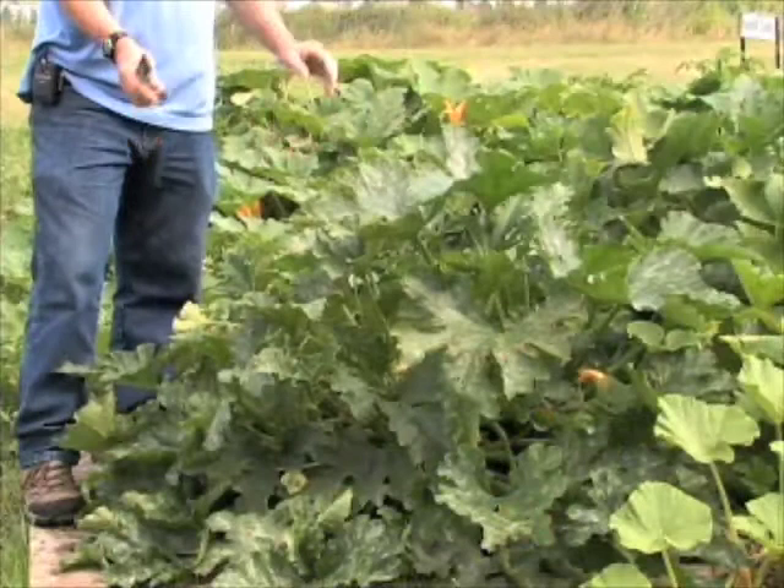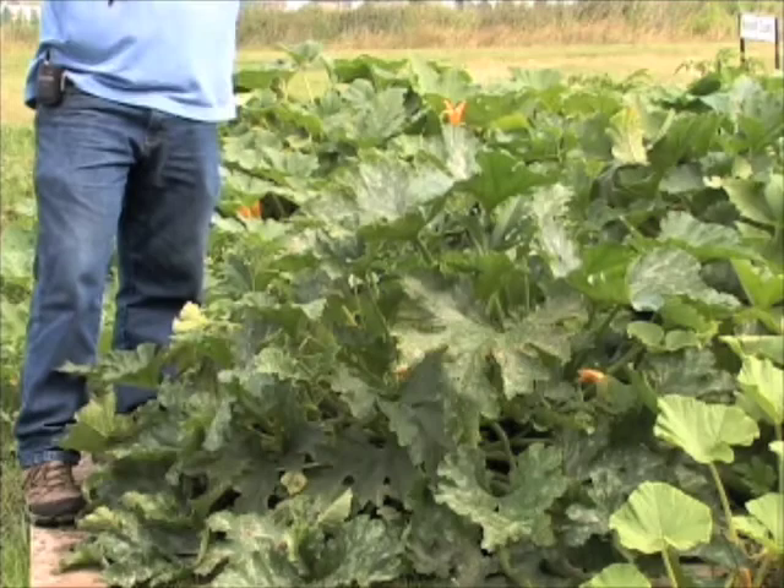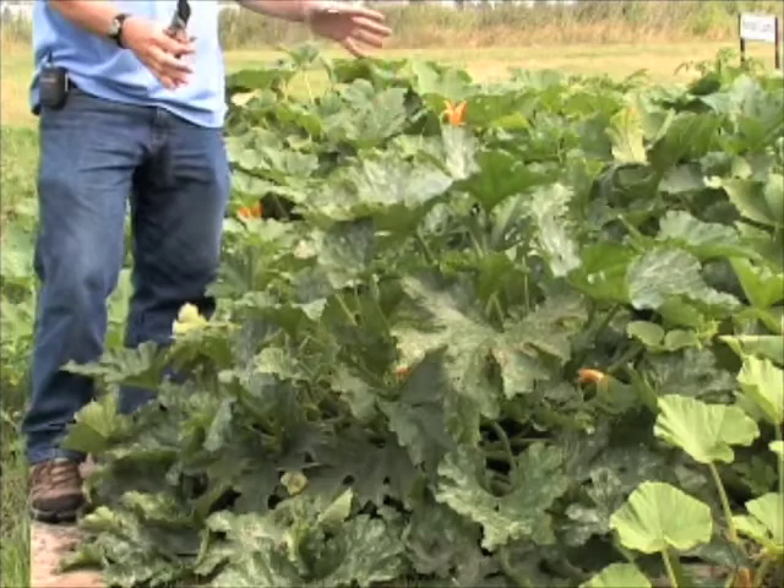It doesn't spread across the garden like some of the other plants here — the pumpkins and things where you've got vines all over. There are older vine zucchinis, but they take over part of your garden. The bush zucchinis are really nice for compact gardens, for people who don't have very much space.